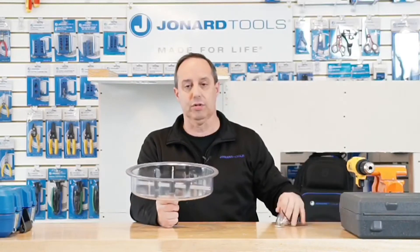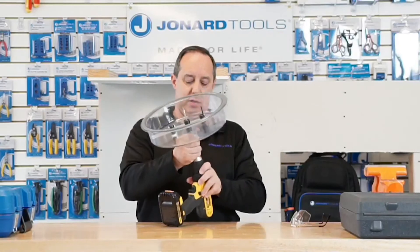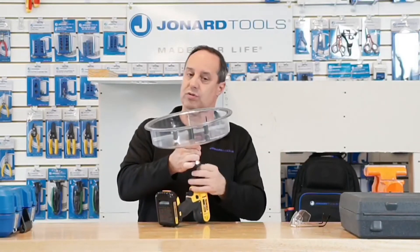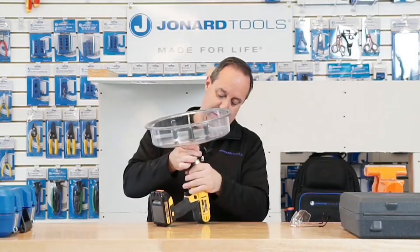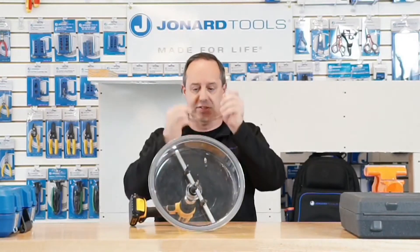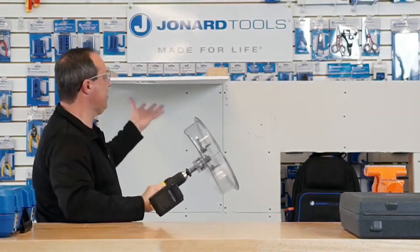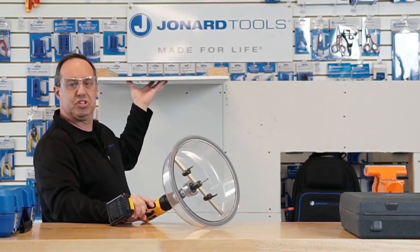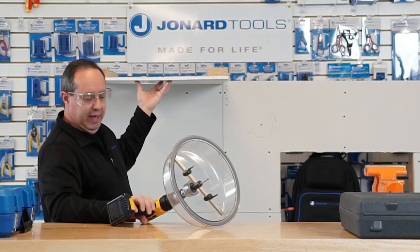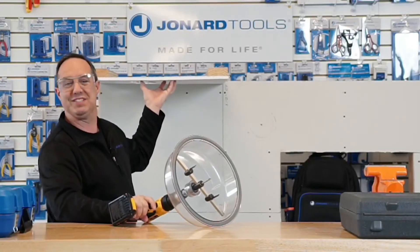I'm going to do a quick demo on this, just to show you how to use it. You attach it to your drill — it works with a drill. I'll put on my safety glasses and come over here. I have a little ceiling set up here — it's set up for height-deprived people like myself, so it's easy to use.